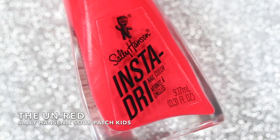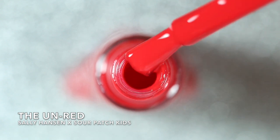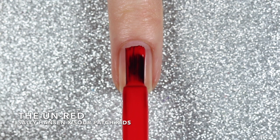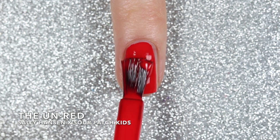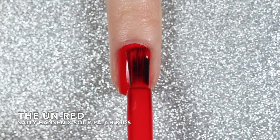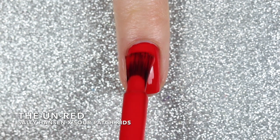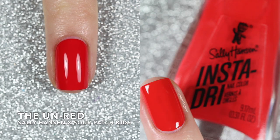Up next is another amazing cream polish. This one is called Unred and it is a cherry red cream polish. This one probably had the best formula out of all of the polishes in the collection. I did apply two coats for this swatch video but I think I would consider this a one coater because in one coat it was pretty much completely opaque. The second coat didn't change a whole lot, so here are two coats of Unred.